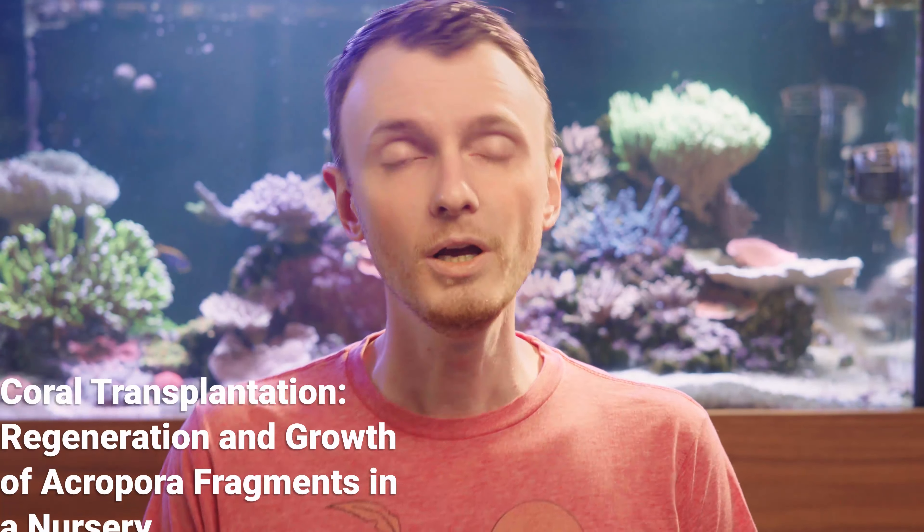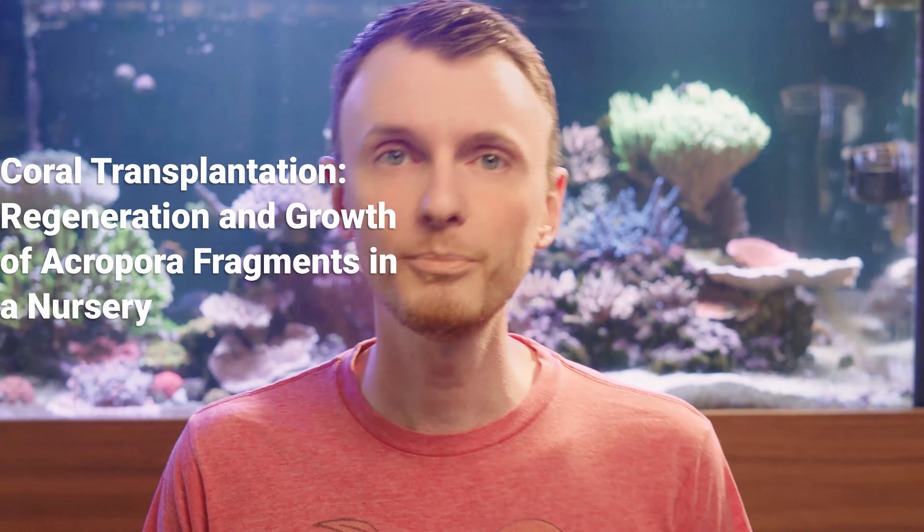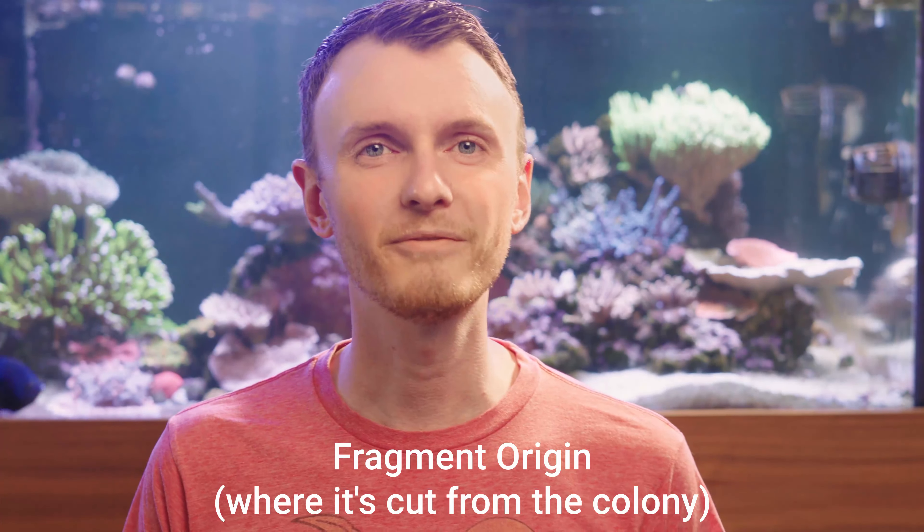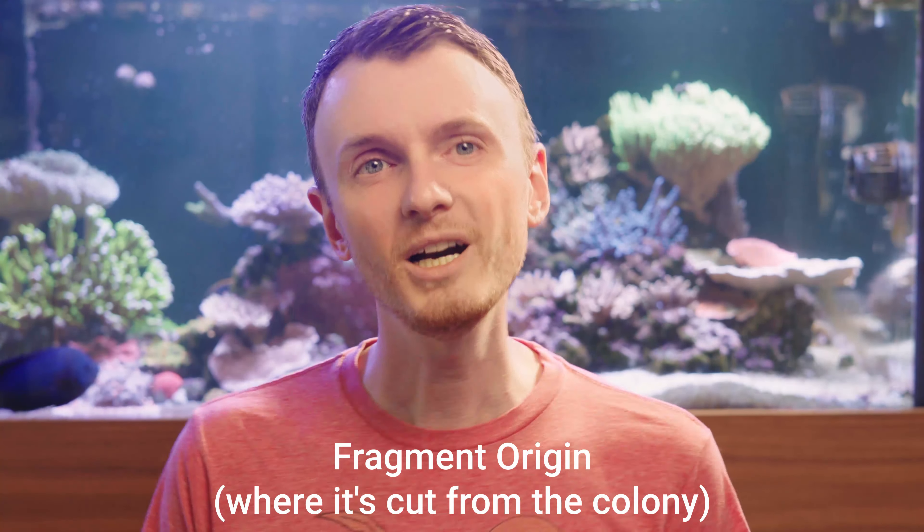Does it really matter? Hi guys and girls, I'm Reef Man, and this week we'll be talking about the impact of fragment size, where exactly it's cut from the coral, the orientation that you mount it in, and the presence of any tissue injury on the overall growth and branching of Acropora coral fragments. To do so, we'll be referring to a paper published back in 2003 titled "Coral Transplantation – Regeneration and Growth of Acropora Fragments in a Nursery."